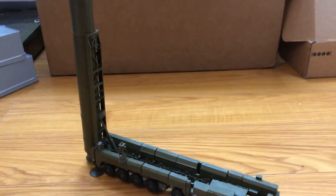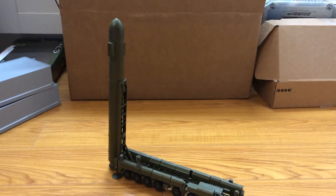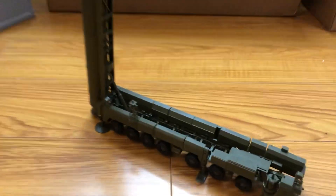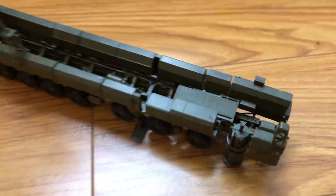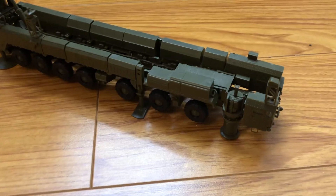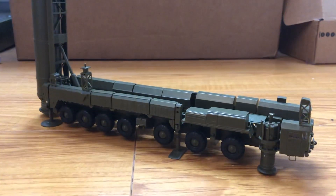Yeah, it is a pretty big model. Thanks for watching.